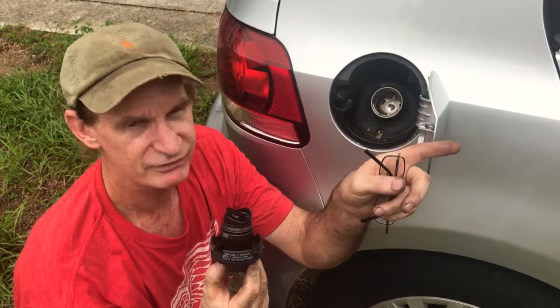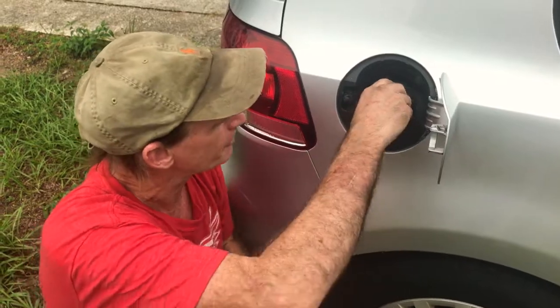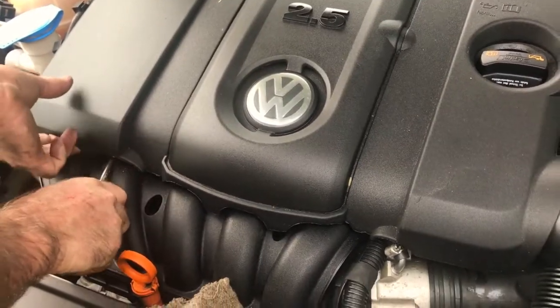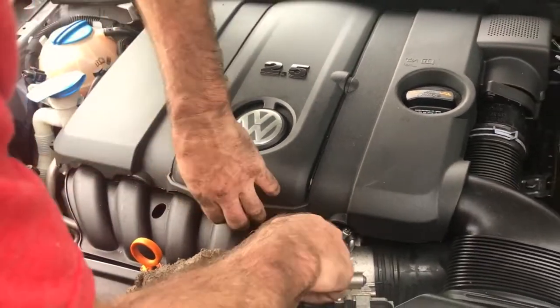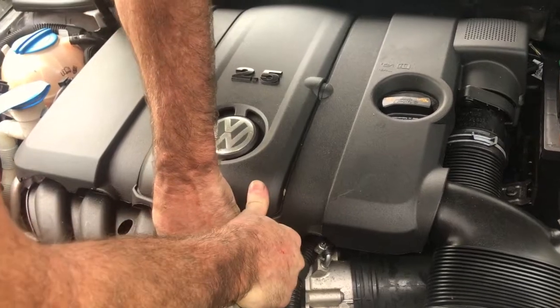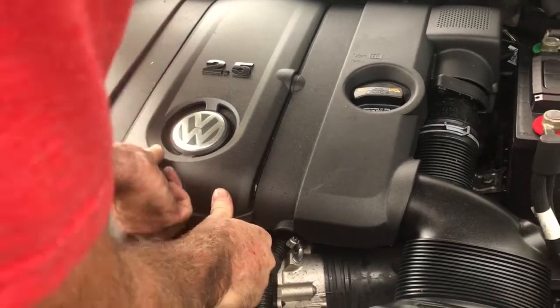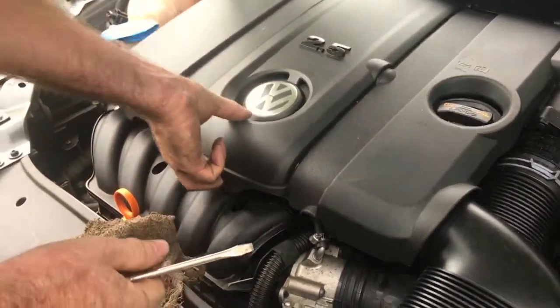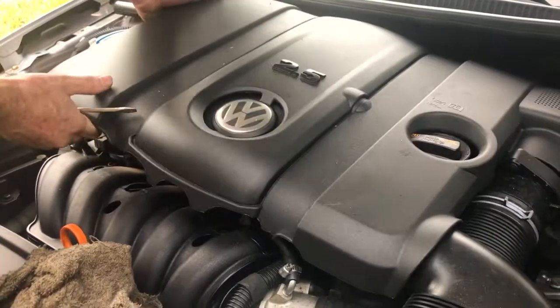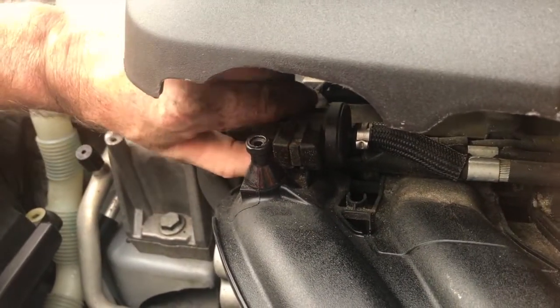The second most common thing is the EVAP control valve up in the engine, called the N80 valve. Let's go up to the engine and check that. We're going to pull up the air filter cover right here - you can see somebody already broke it from pulling on the corner. Right here underneath the front air filter cover is your N80 valve - this is the evap control valve.